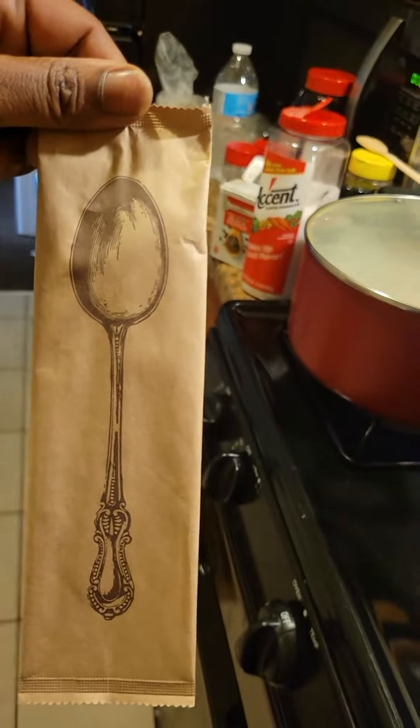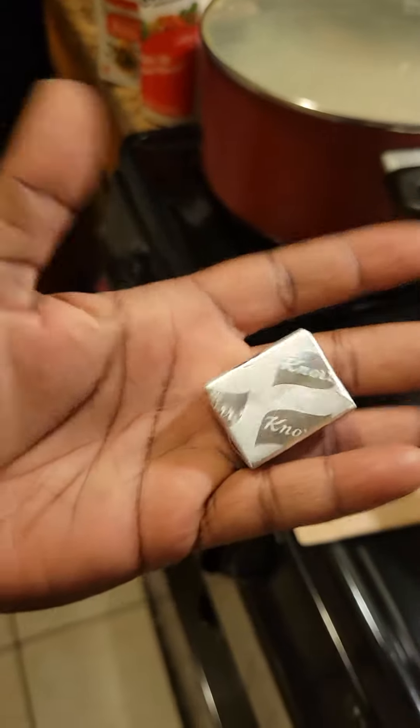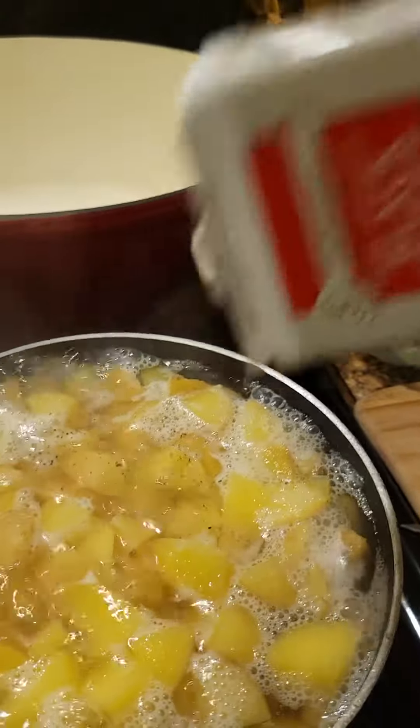Look, I got this from Hers Tea — I guess they're trying to save the environment, just like everybody else should be, but these come in handy. So I got my chicken bouillon. I'm going to drop half of that in there. I'm out of salt, so I'm going to drop some Accent in there, y'all. That should be good for right now. I got me some black pepper.